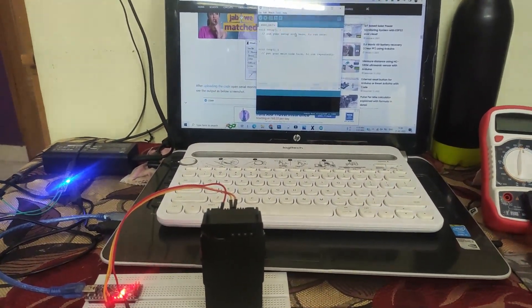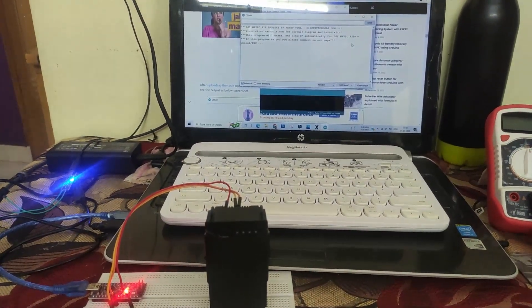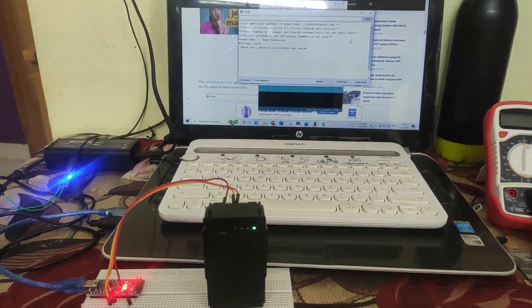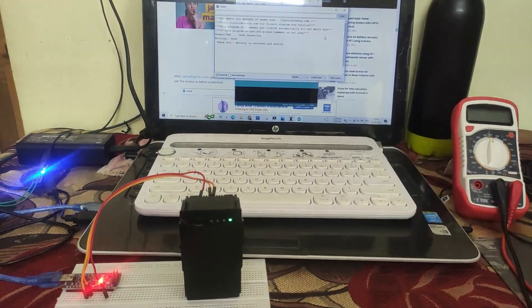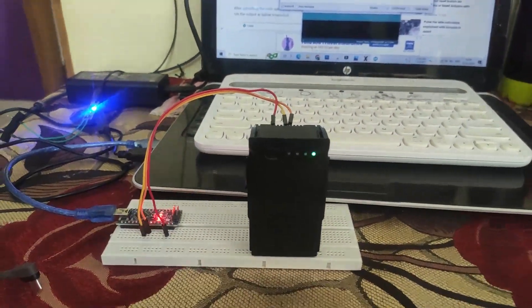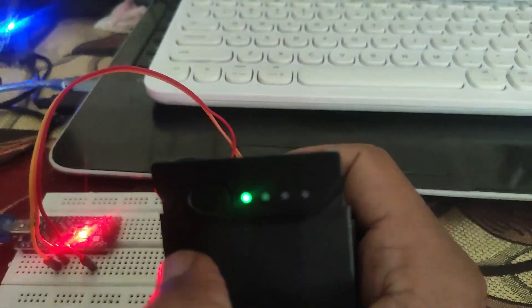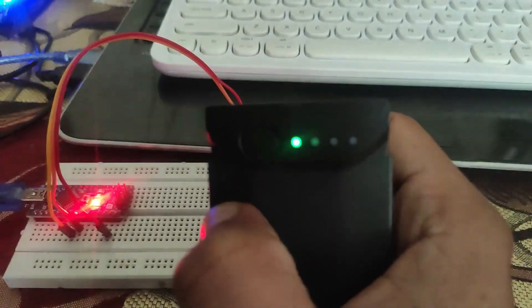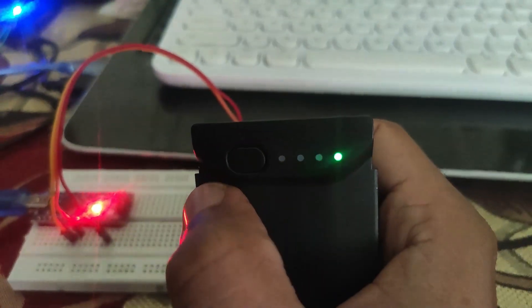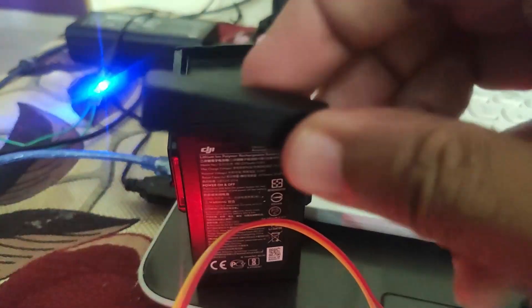Watch it live again. Now remove the pins and turn off the battery and check. Connect the charger to it, charge the battery fully, and fly the drone.